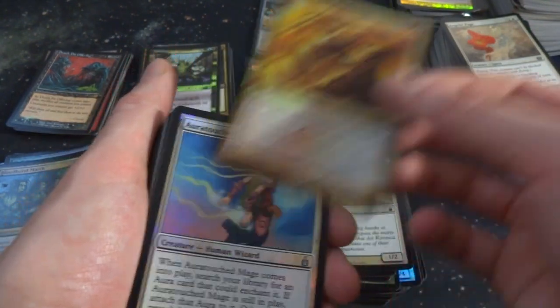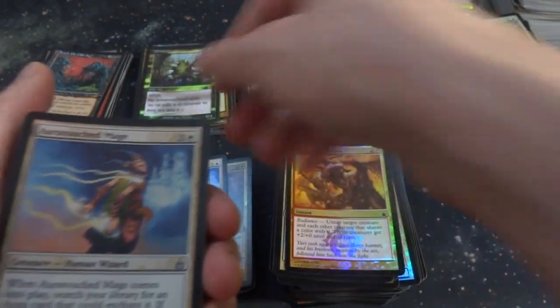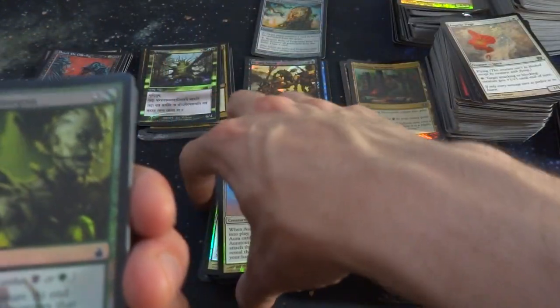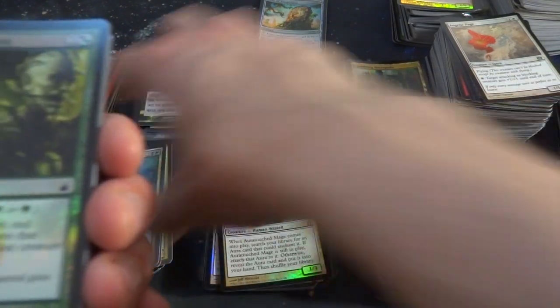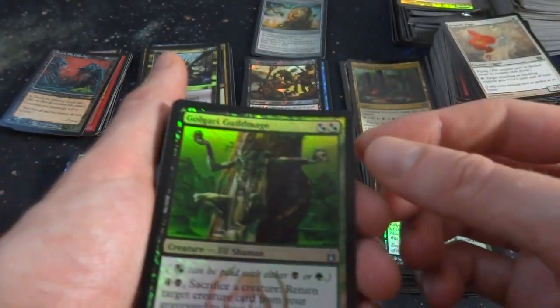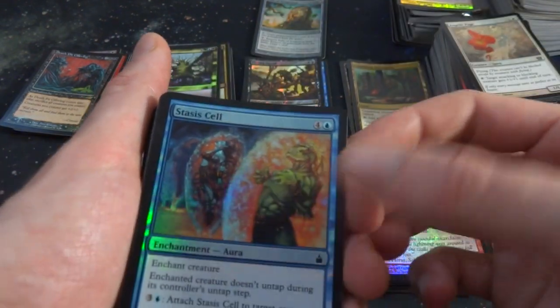Got Rally the Righteous. Got a couple Auratouched Mages. Gaze of the Gorgon — creepy looking art. Regenerate target creature, and at end of combat destroy all creatures that blocked or were blocked by that creature this turn. Instant speed. Golgari Guildmage again. Barbarian Riftcutter. Stasis Cell, Tidewater Minion, Perplex again.